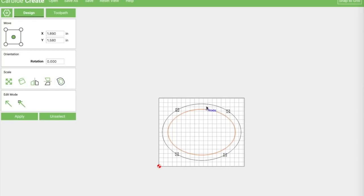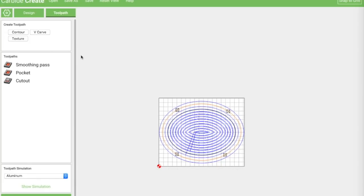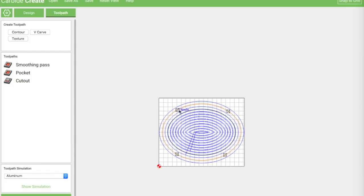For the bottom piece, I want the outer shape and an inner pocket. Because the soapstone is uneven at the top, I also want a leveling pass — essentially a shallow pocket over the whole area. Looking at the tool paths: there's a smoothing pass covering the full area, then the pocket below it, then the full cutout. I went ahead and put tabs on it to hold it in and keep it from breaking loose.